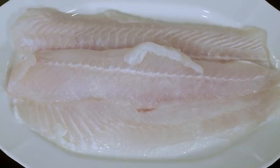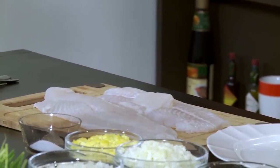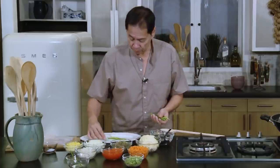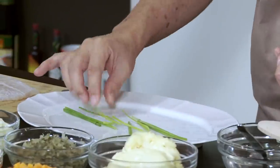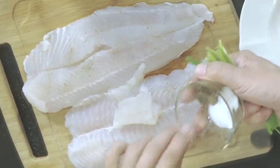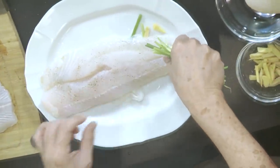I'm going to use sole — it's a white fillet of fish. Since sole is kind of thin, I'm going to use two fillets. The fish comes top and bottom with bones in the middle, so this is boneless. I have ginger and spring onions here. I'll lay this on a plate like this, and then we're going to steam it.